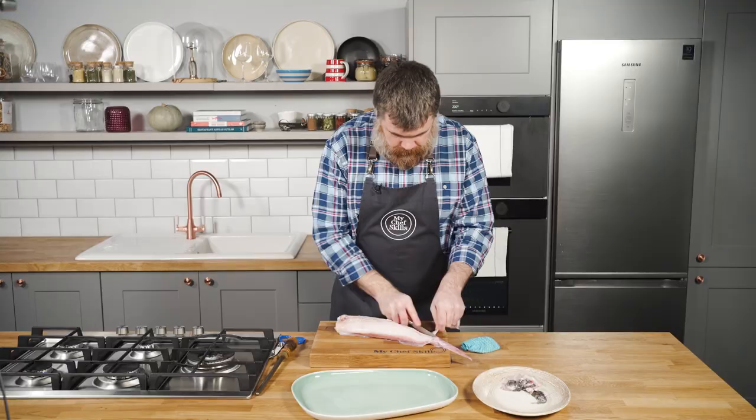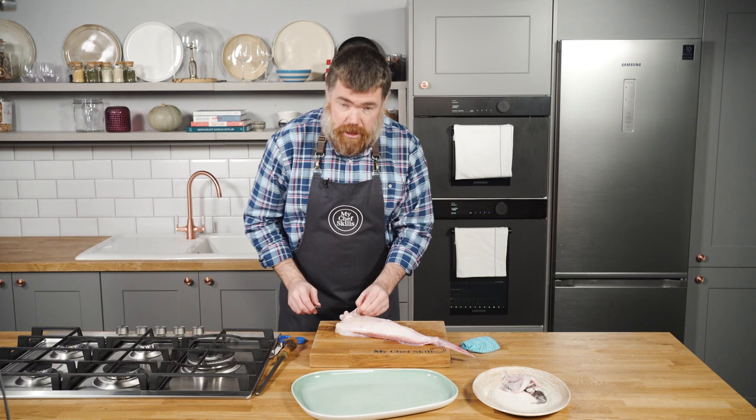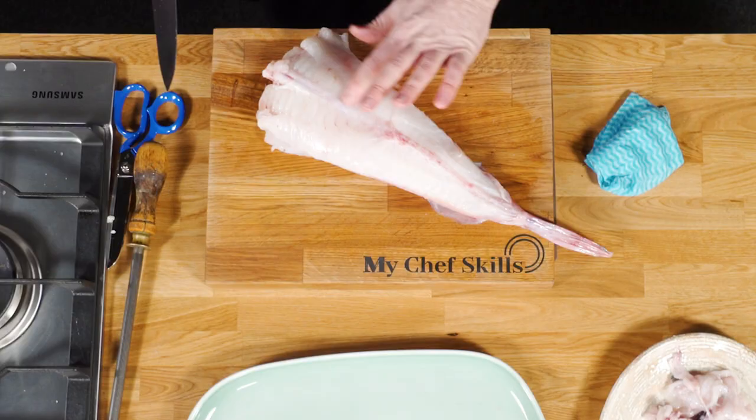That's the underside done. Just have a little look at where the head is - sometimes you get a little bit of blood there, which is just natural. Just trim that away. Basically what you're looking for appearance-wise is that everything's nice and white. Anything that's silvery-looking, membrane-like, or bloody - just trim it all away and keep it nice and clean.